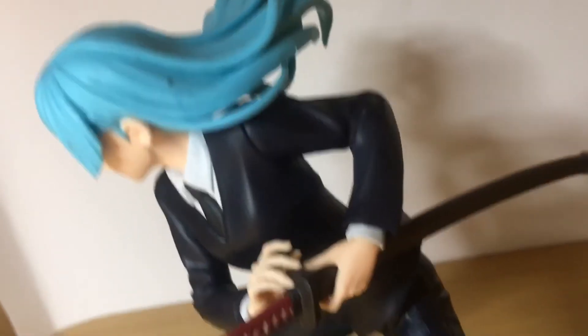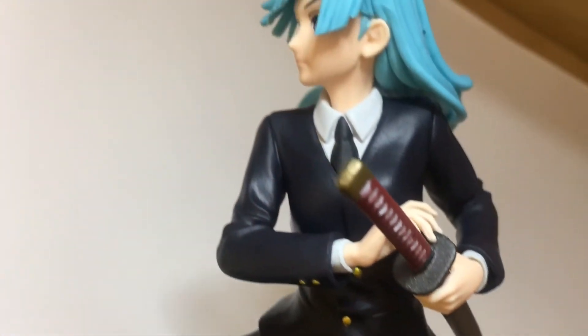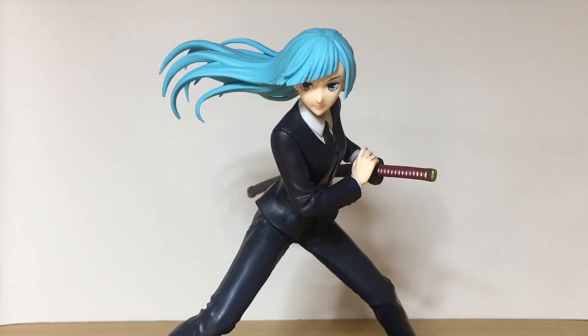There is a little bit of assembly required. The base is of course a separate piece, and you just need to attach the hand and also the upper body to the legs. Nothing too complicated — I'm sure we can all figure it out. Anyway, going over the paint sculpt of the figure now.